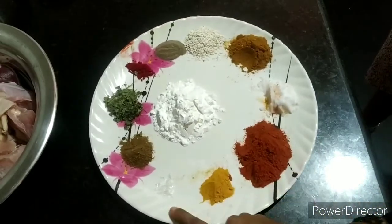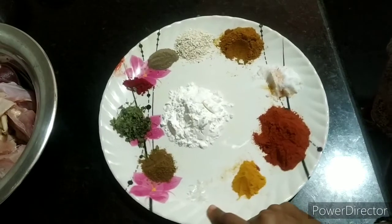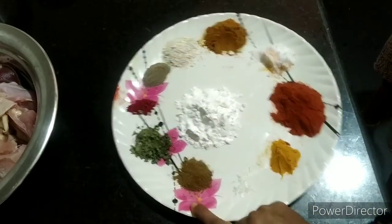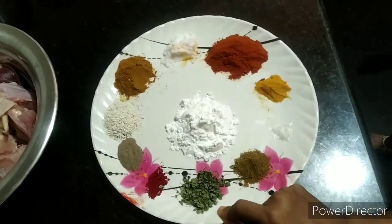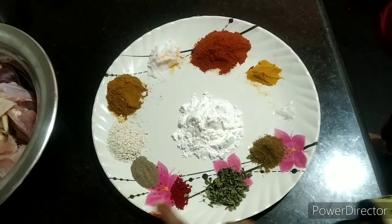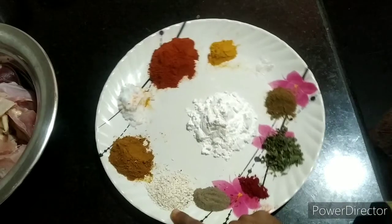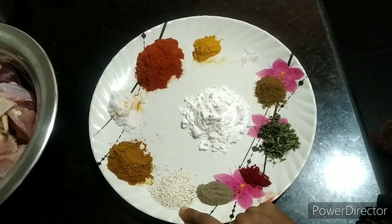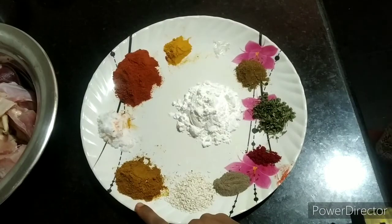Add salt first. Then add black pepper, about 5g of chili, and chicken masala.